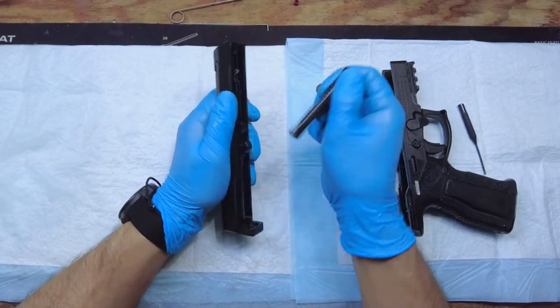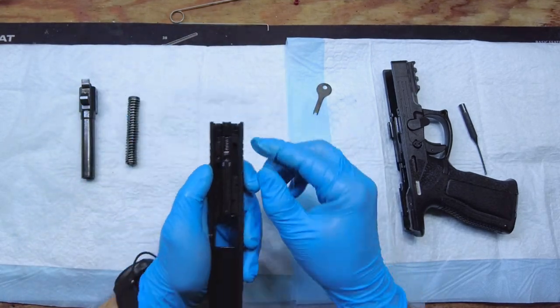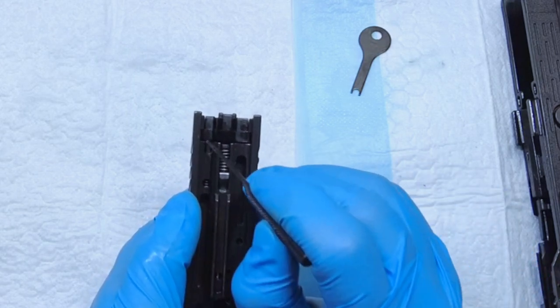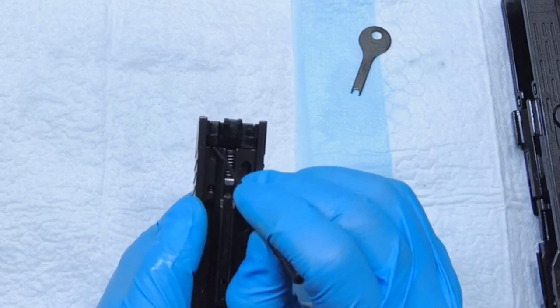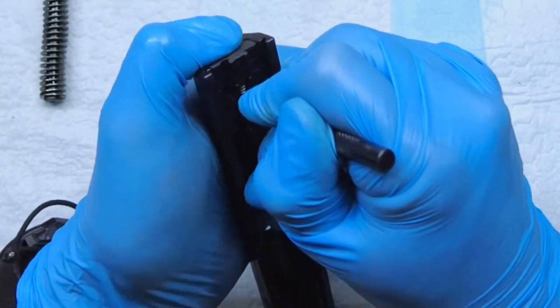The rest is pretty simple. Take off your recoil spring and your barrel. To get your firing pin out if you want to clean it, you have a little nub here where it's spring-loaded, holding the back plate on. You need to kind of pull that down — a flathead screwdriver might work as well, but I'm using a punch.